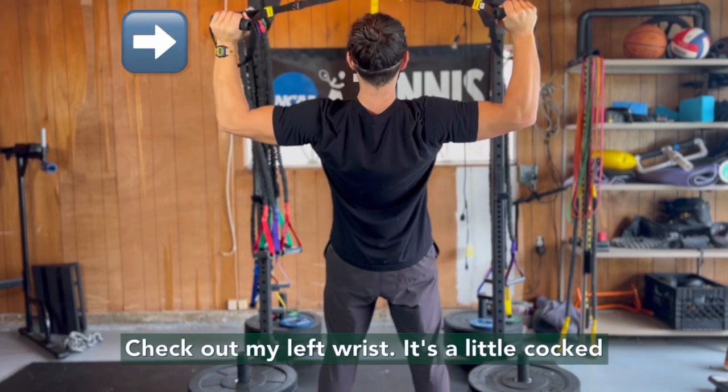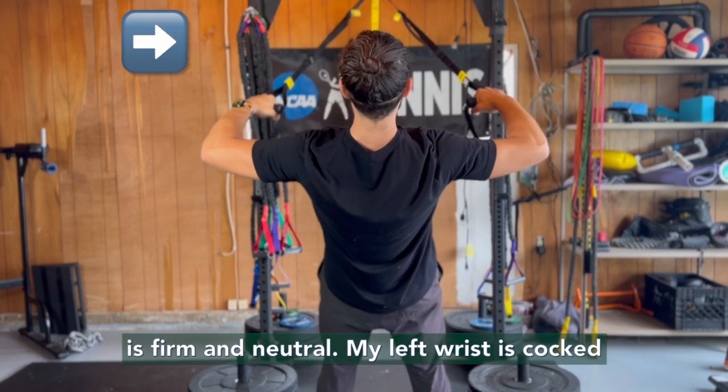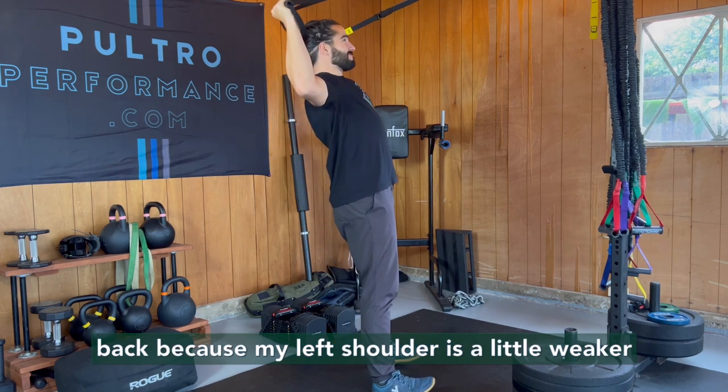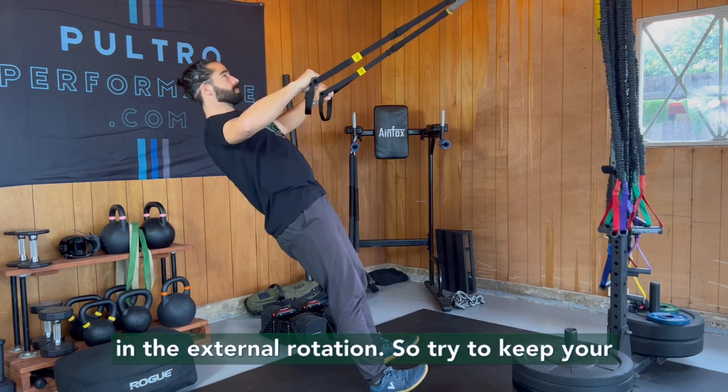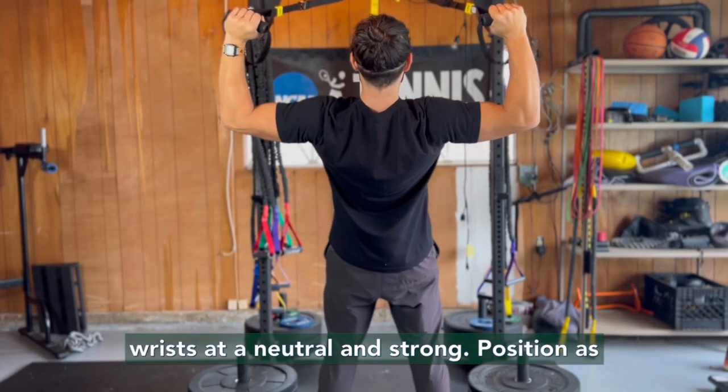Check out my left wrist — it's a little cocked back compared to my right wrist. My right wrist is firm and neutral, but my left wrist is cocked back because my left shoulder is a little weaker in the external rotation. So try to keep your wrists in a neutral and strong position, as if you were punching a punching bag.